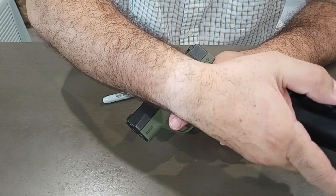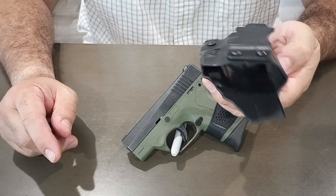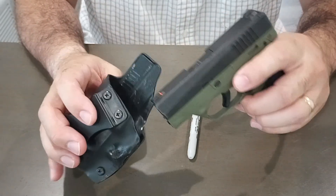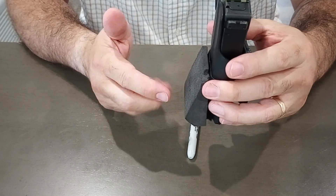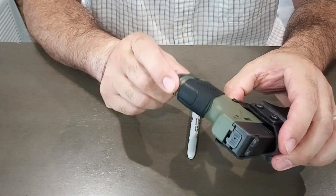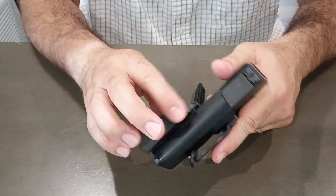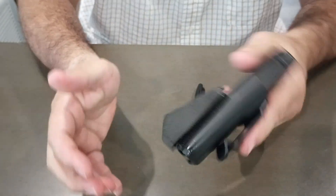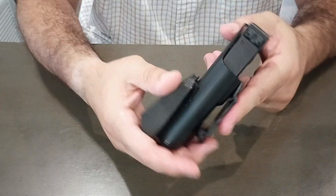I also have the cheap eBay holster I mentioned last time, and I ended up getting these little foam cushions — I saw them and thought, great idea. When you carry appendix or however you carry, instead of the holster sitting flush against your body, the foam pad pushes it out a little so your grip is angled more toward your body, which helps conceal it a lot better. They're about 20 bucks on eBay and come in a pack of three with Velcro — one side sticks to the holster, the other is on the pad.